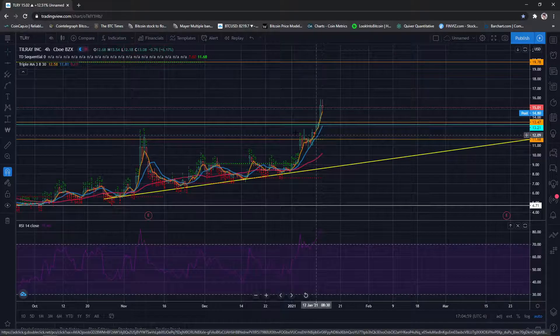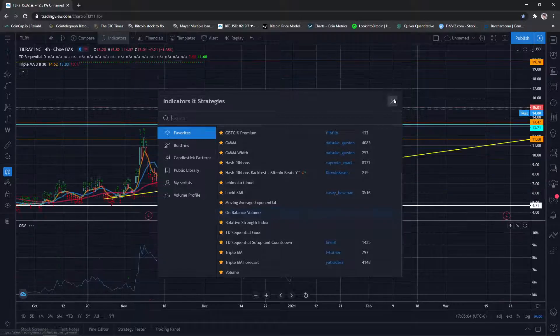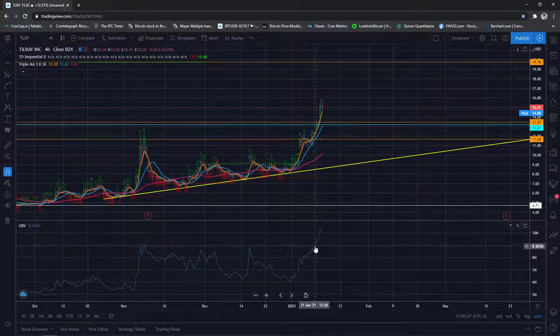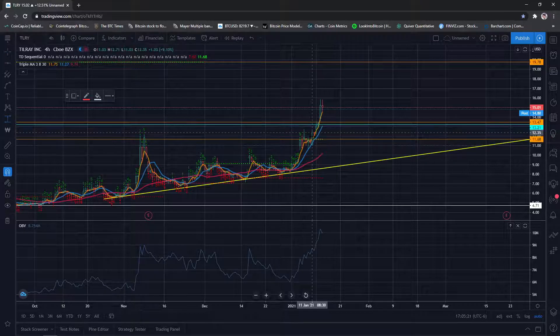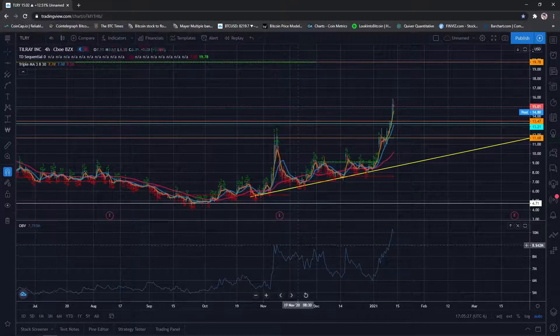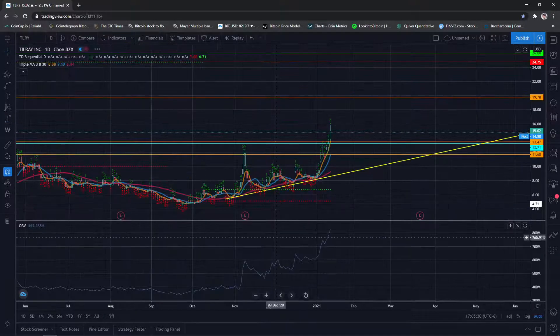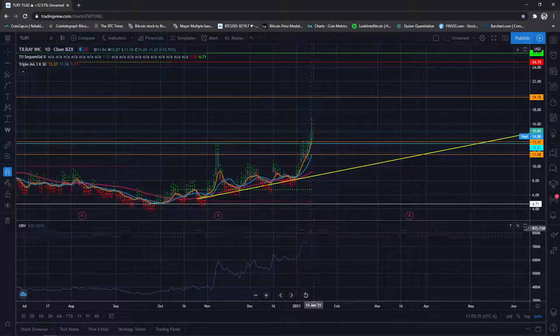Looking at the on-balance volume — it went up a good bit. There was a signal here: a green number above a green number above the nine — that was another entry if you didn't get in. That closed at $12.35. You'd be up about 20% in a day again. On-balance volume high still looks great. On the daily it still looks great — this accumulates over time, so you'll keep seeing higher highs unless there's an aggressive sell-off. This is all good.